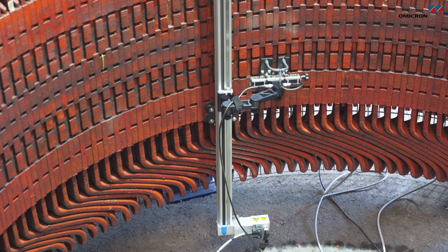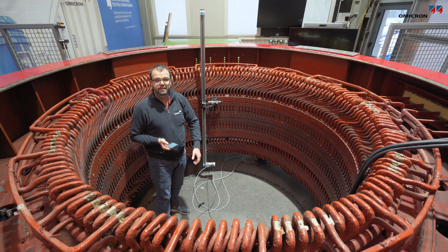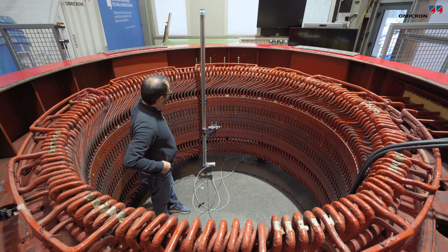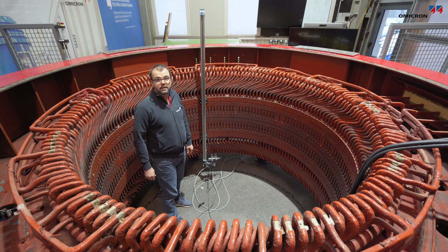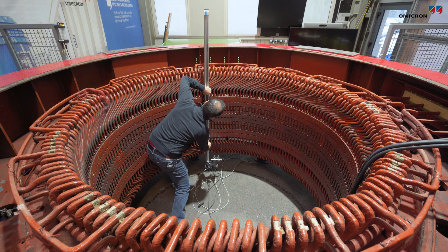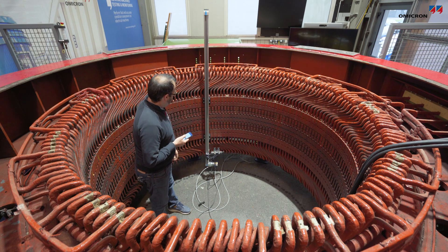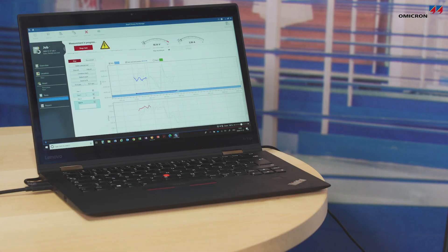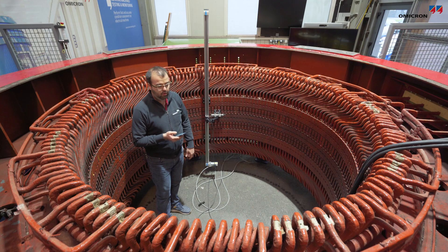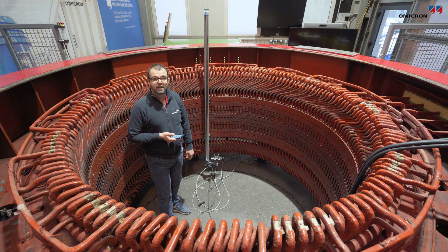The next slot is scanned and the measurement process repeats. I want to show another slot because I made a small artificial fault in this area — you can then see how the values change. The coil moves toward this artificial fault, and as you can see, the fault is detected: the quad value is much higher than 100 milliamps, which is generally considered the critical limit for any spots requiring investigation.